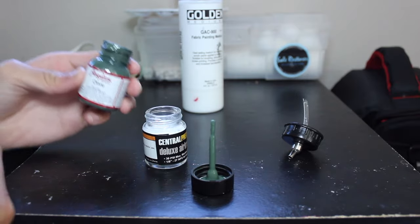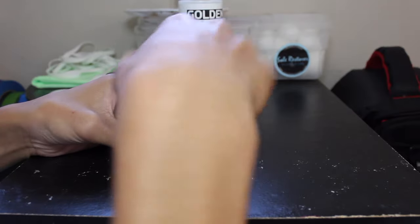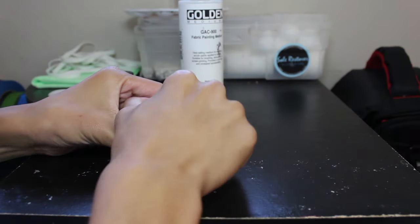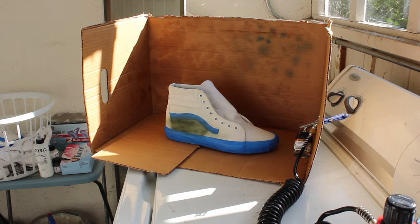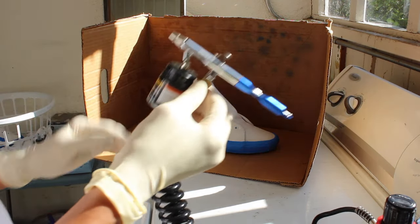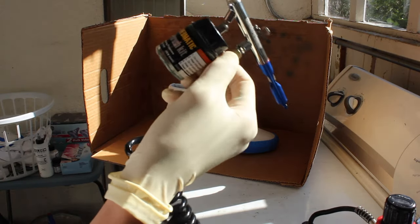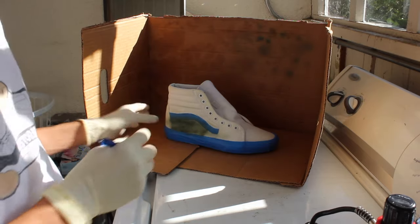Make sure you clean your bottle necks. Once you've done that 50-50 ratio, you're going to want to mix it right up. My next step is to airbrush these Vans. I mixed it with a 50-50 of GAC 900 and the olive color. So without further ado, let's get right into this process.